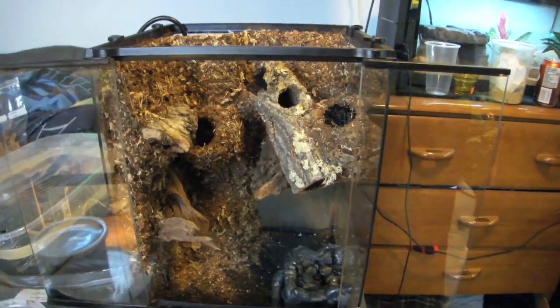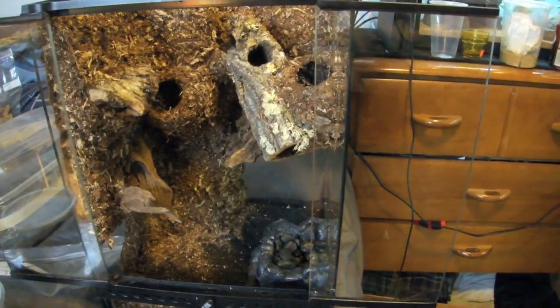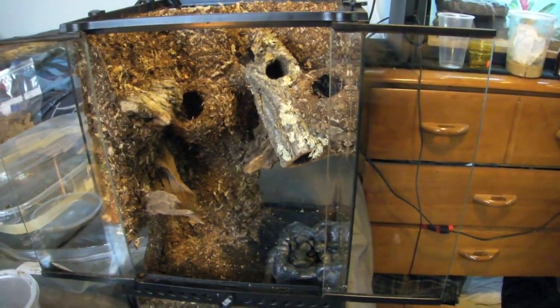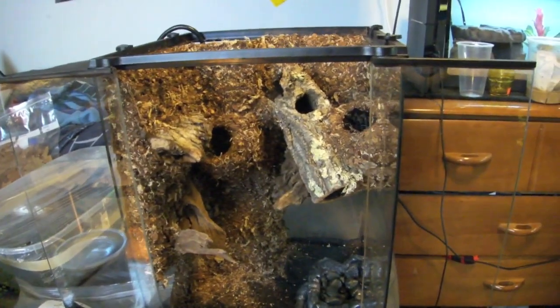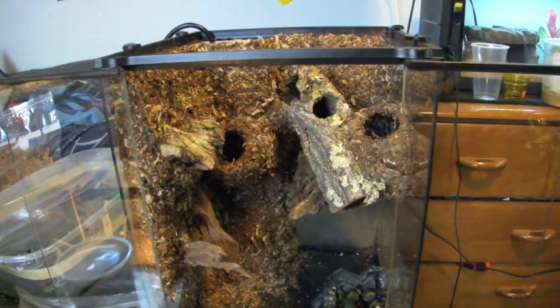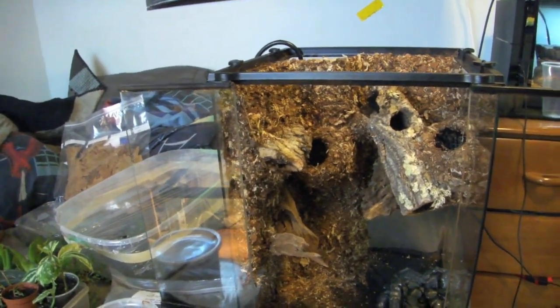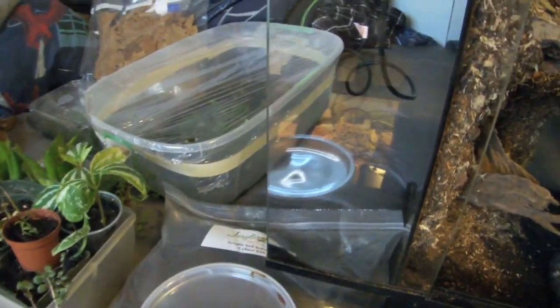Some people were asking why you never change the substrate in a dart frog tank. You would have to if you didn't have a vivarium setup — if you didn't have the live soil and everything like that. That's a situation where you'd actually have to change the substrate. But considering that I'm adding all these plants as well as the isopods and the springtails, that's what makes it so I don't have to.